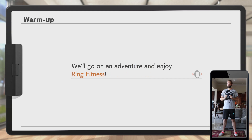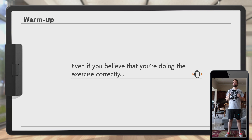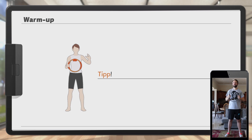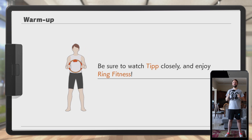Welcome to Ring Fit Adventure. We'll go on an adventure and enjoy ring fitness. There is something you absolutely must remember: proper posture. Even if you believe you're doing the exercise correctly, if your posture is off, you can easily reduce how effective the exercise is. Presenting Tip, who will demonstrate what it means to have proper posture. Once you've mastered it, you can dive into exercises knowing you're getting even more out of them.